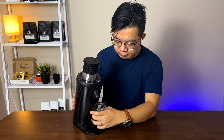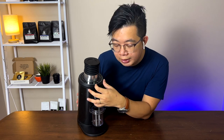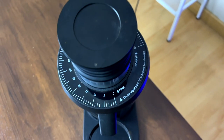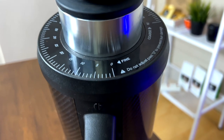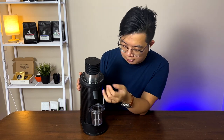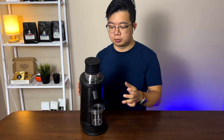Last but not least, a minor issue: it's really hard to read where the dial indicator is. There are lots of modifications available where you can add a better indicator, but mine is stock so I'm reviewing it as stock. Most of the time I can just ballpark it and kind of know where the grind setting ends up.